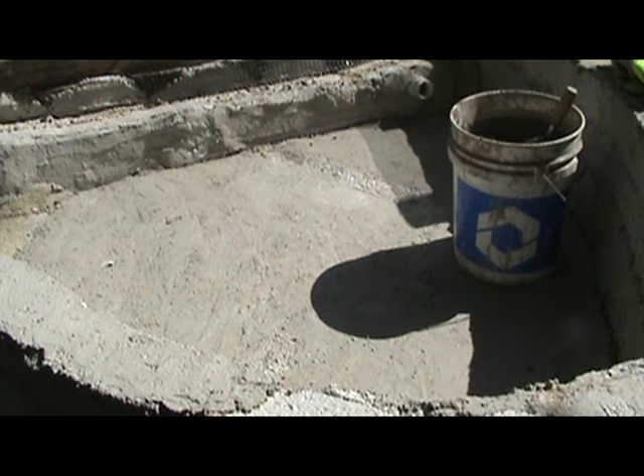We have the first layer on the floor poured. It's a Styrofoam mix, three to four inches thick. We'll put a finish coat over the top — it'll be the waterproof coat.